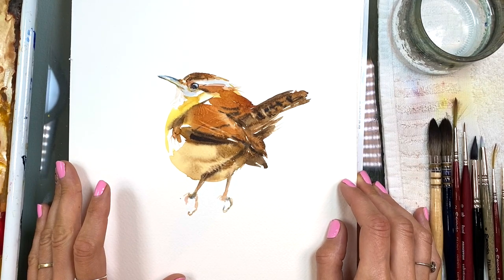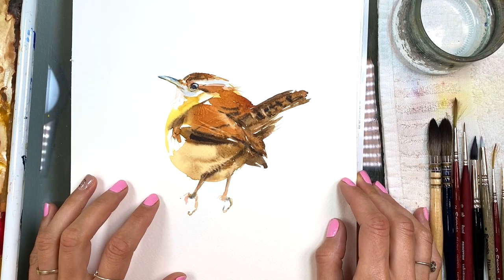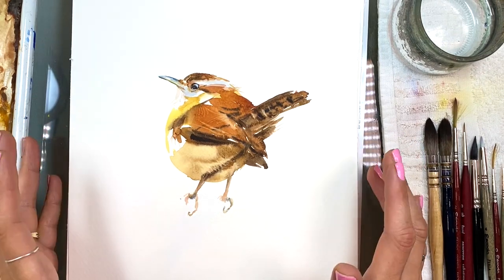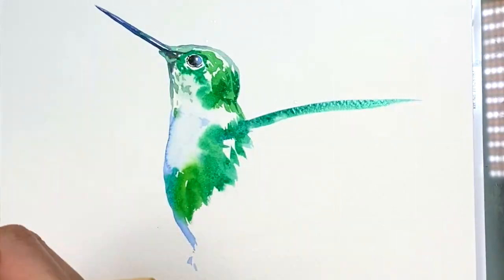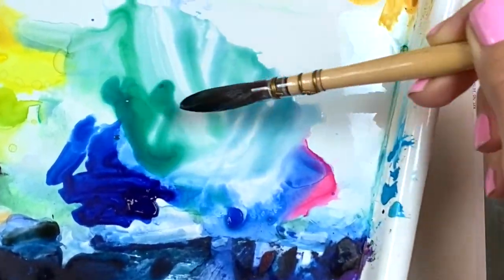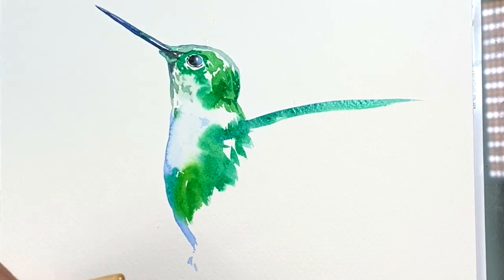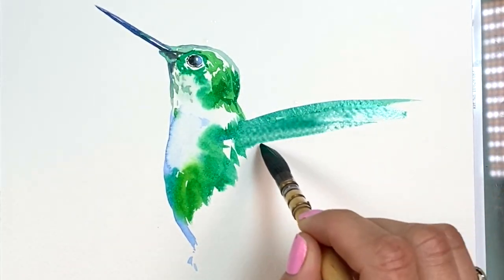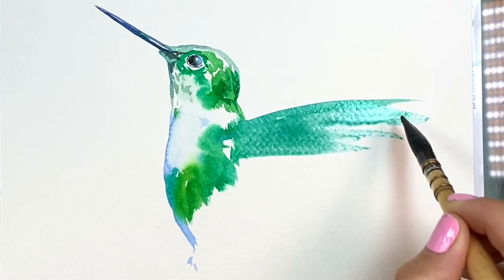This is part of the bird series that I'm going to teach you, and this is different because normally on Patreon we have voiceover tutorials. Here I have way more water — this is what it looks like on my palette and my brush, and I'm just going to go like this, just to add that.